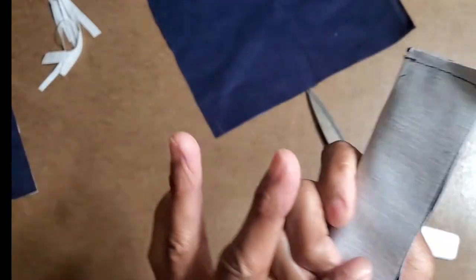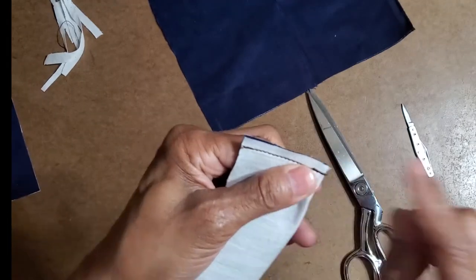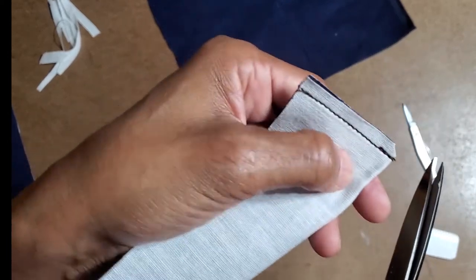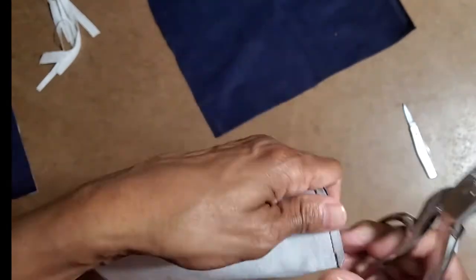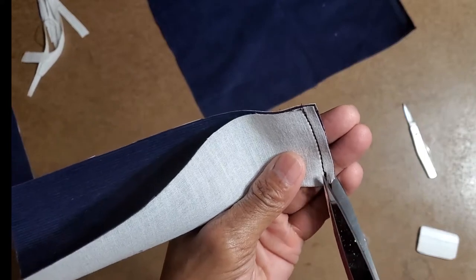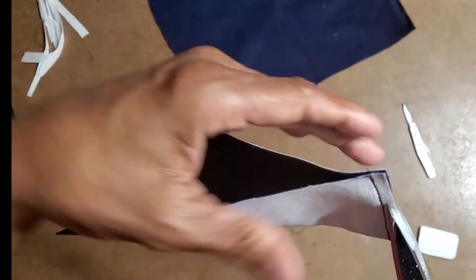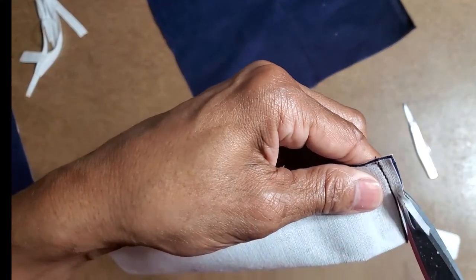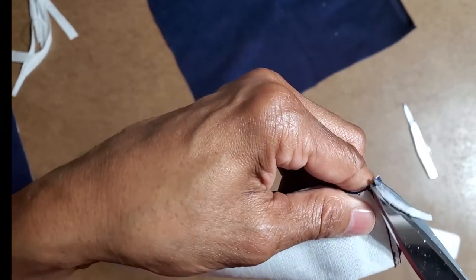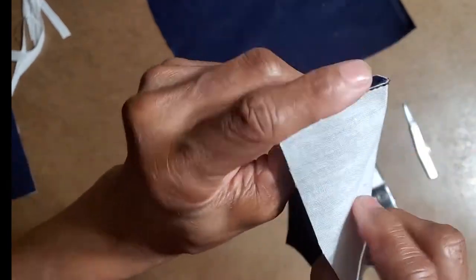I just folded it right sides together and sewed a quarter of an inch. I'm going to angle this corner — see how I cut it? Now I'm going to cut only one layer, the upper layer, reducing that. That makes it less thick on the bottom, and when I flip it, it's going to flip easier.